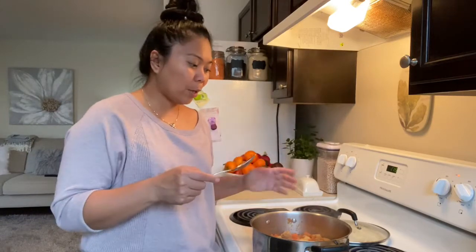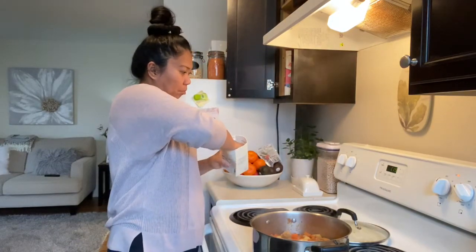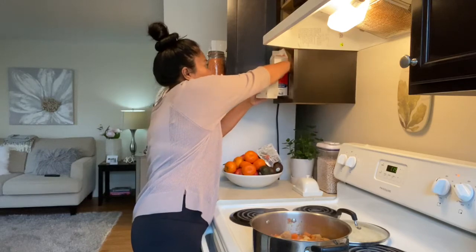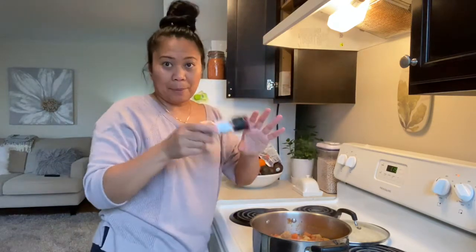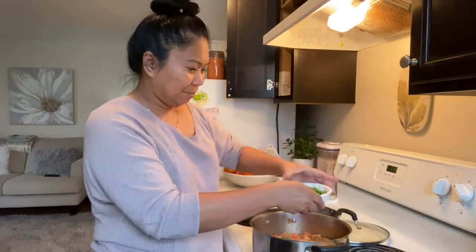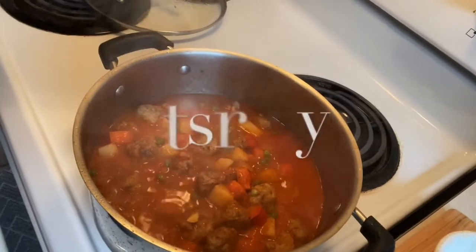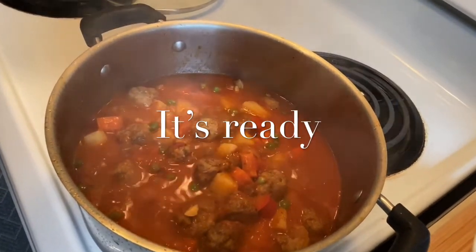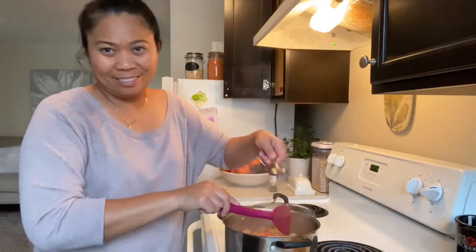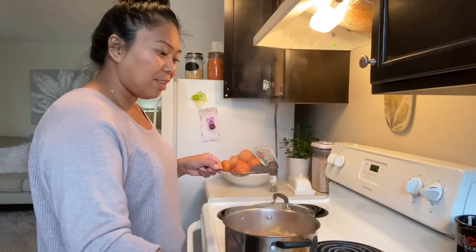It needed a little salt, so I'm going to add salt and some pepper too, just to taste. Cook this for about just one minute only. It's looking good. I think it's ready — let's try it!